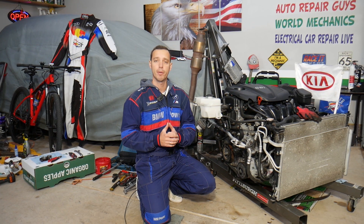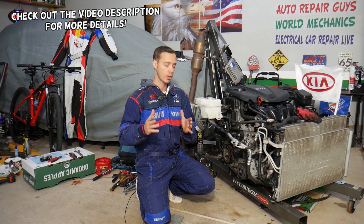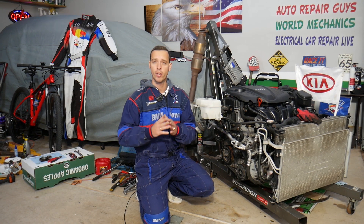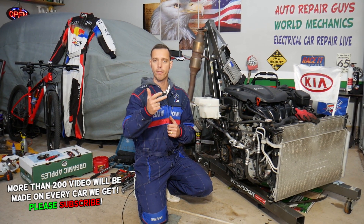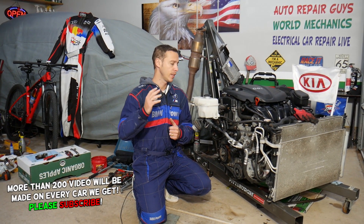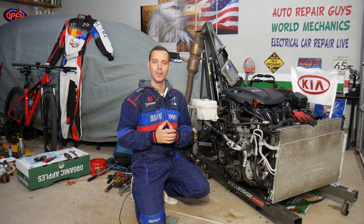Hey guys, welcome back to Electrical Car Repair Life. Thank you for watching and subscribing to the channel. Today will be a super helpful video if you have a Kia Sportage or Kia Sorento and you have an engine light on with any of the following four codes: P0351, P0352, P0353, P0354. We'll explain how to fix that and what causes it, from start to finish.